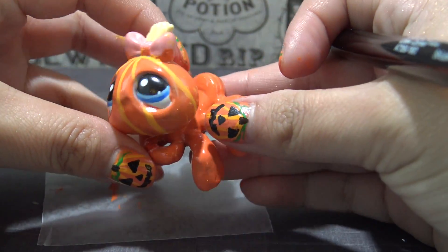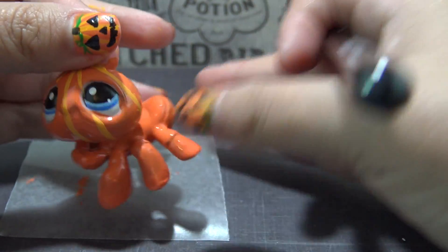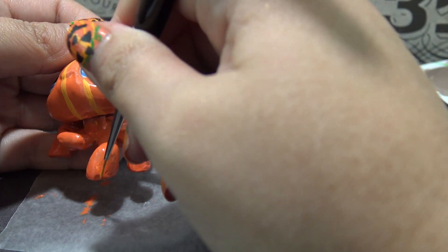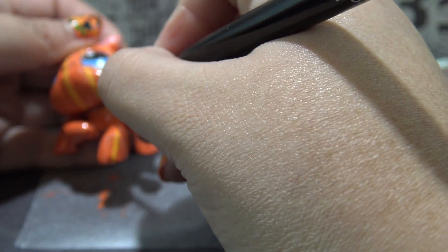I'm going to keep these adorable little pumpkin lines going all through her body, running a line through each leg all the way up to her back, and she is the cutest little spider pumpkin I have ever seen!